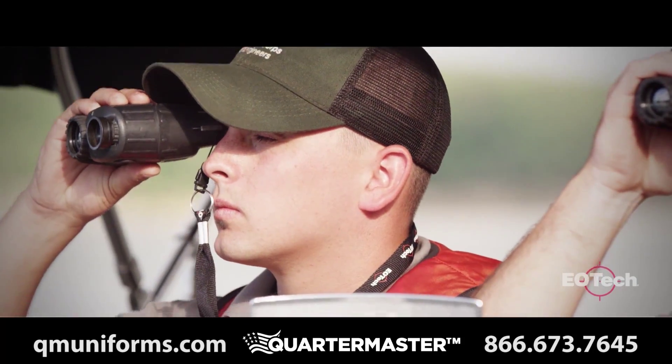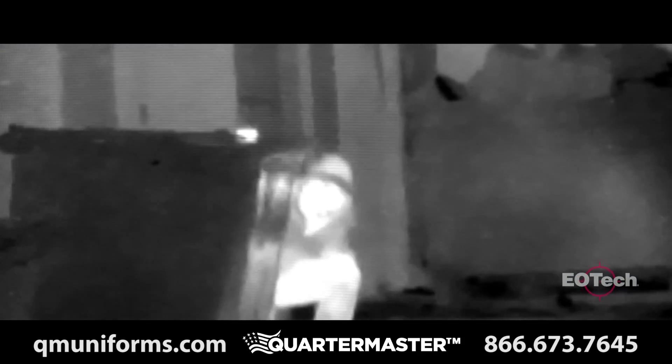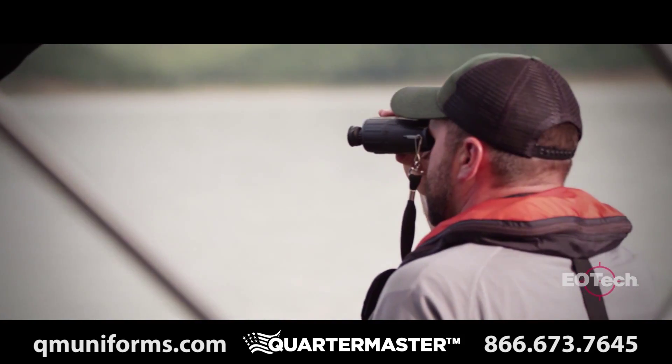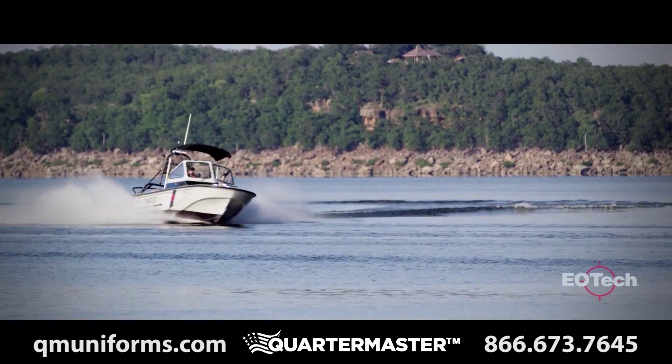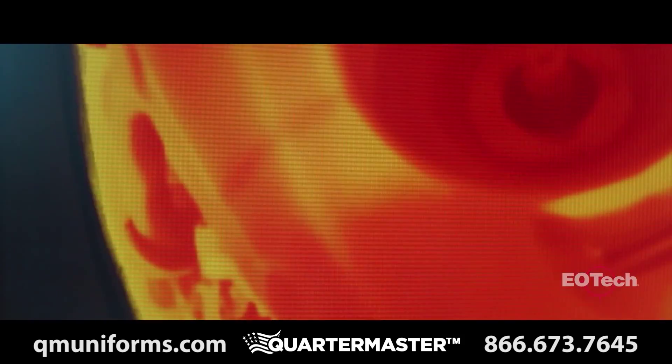Day or night, through smoke, fog, or foliage, nothing can hide from the X320. There are still hundreds of other uses for the X320. In marine applications, the X320 can help navigate at night, identify faulty equipment, or find and rescue overboard passengers.